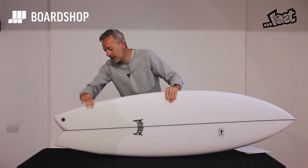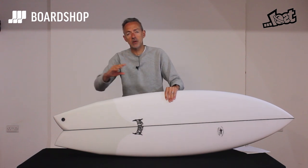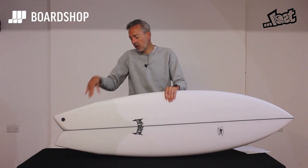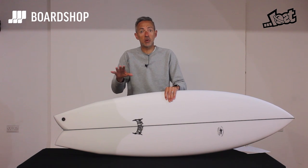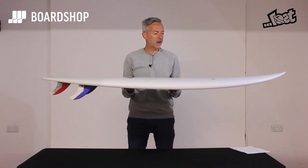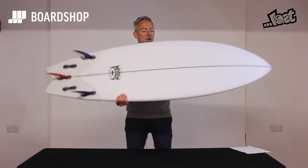What he does is put this little bump in so you carry some volume and width into just the fin area, to give you the flow and carry the speed of a fish. But then he pulls in this nice tight swallow so that you've got that pivot point by the fins, and it'll turn far more sharply than a traditional retro fish would. So you've got this fishy feel, rail to rail surfing, but with an awful lot more performance given those little tweaks he's made to the shape.